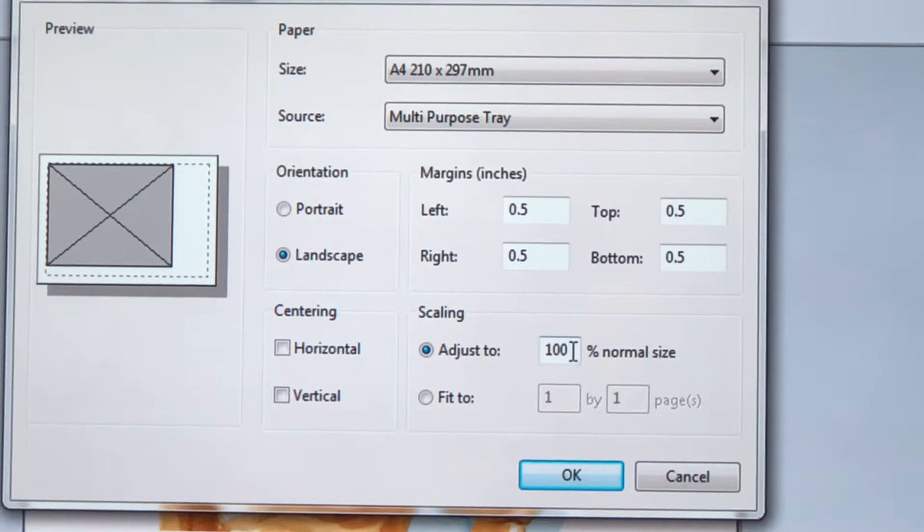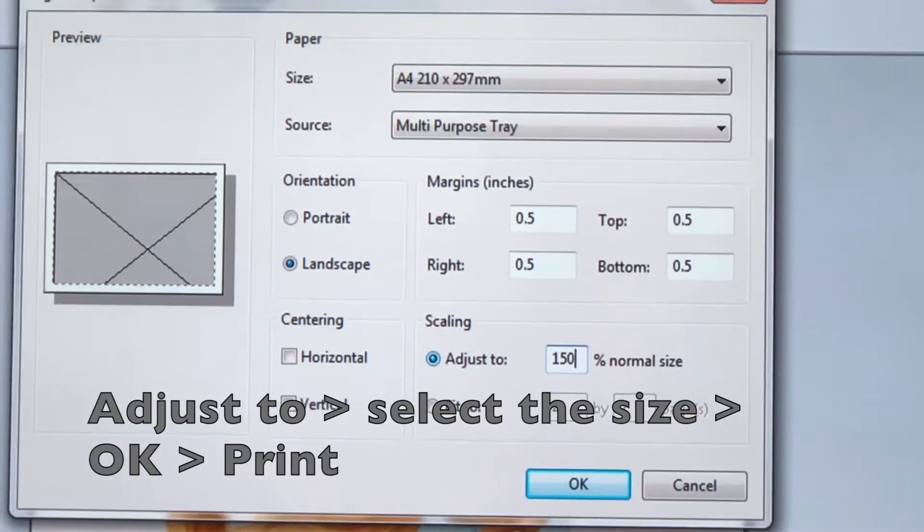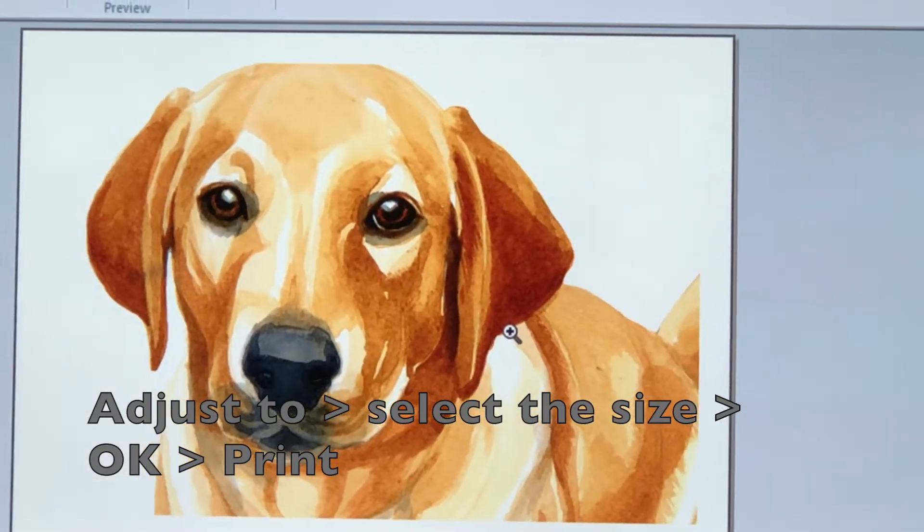And finally, so we don't lose any square inch of our transfer paper, let's go into Page Setup and Adjust To. Here we can choose the size we want to print.